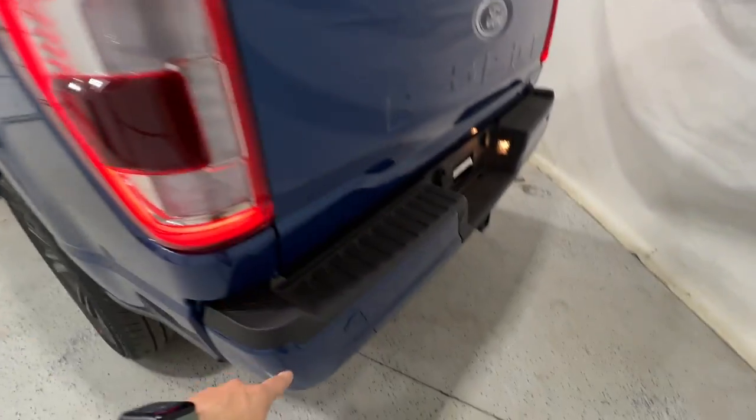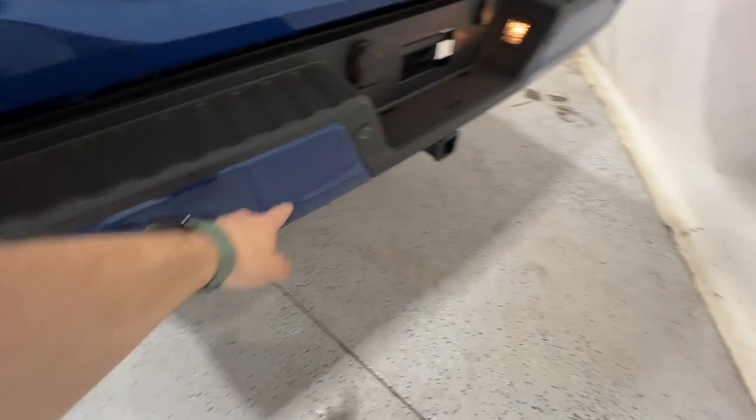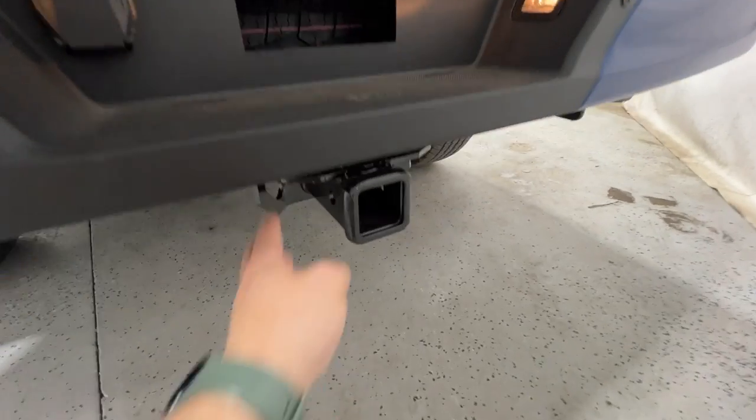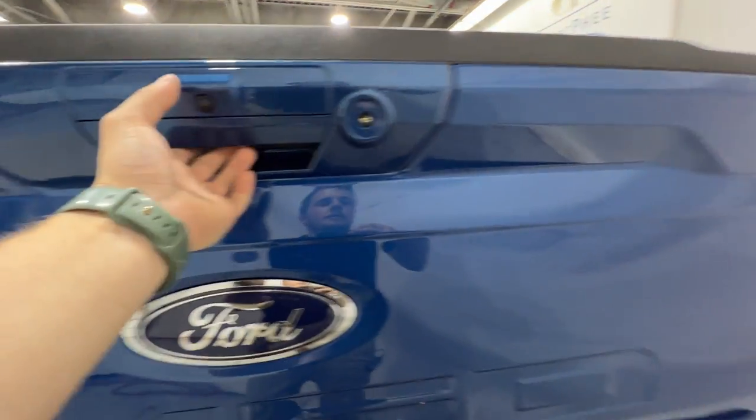At the rear, there's a nice LED taillight and body colored rear bumper, thanks to the Sport package. It includes rear parking sensors and a Class 4 hitch receiver, giving you the four and seven pin connection as well as the rear view camera.